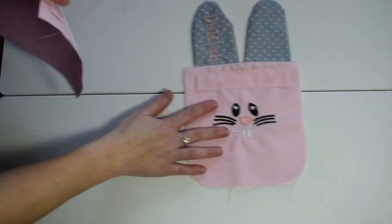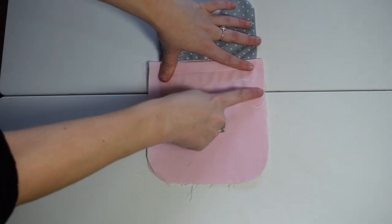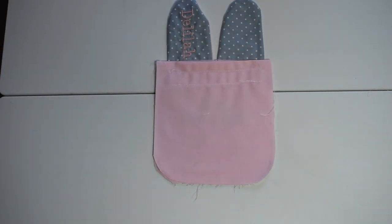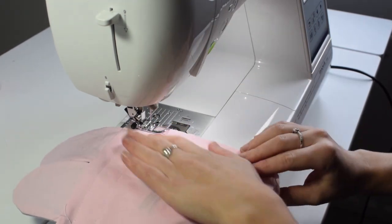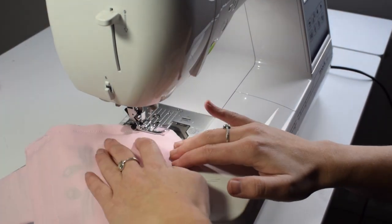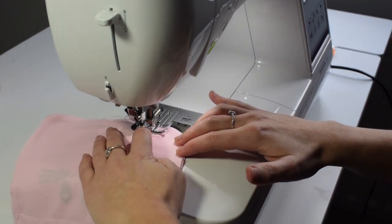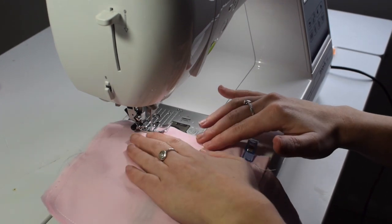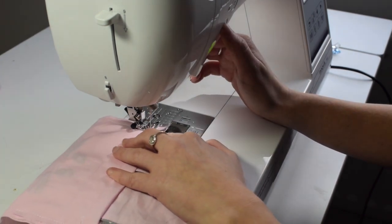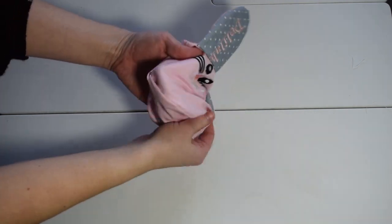Now we're going to place a piece of fabric on top of the other piece of fabric, making sure it's right sides together, and then we're going to sew all the way around. We don't sew across the top because this is the opening to the bag. Once we have sewn it together, it's time to turn the bag to the right side out.